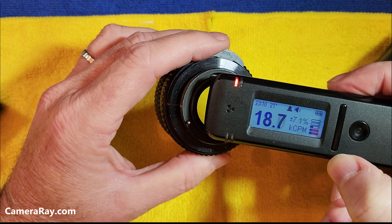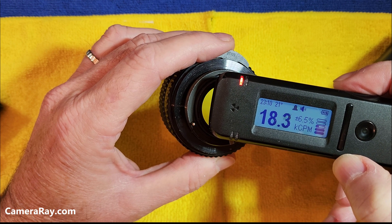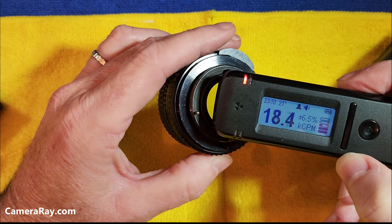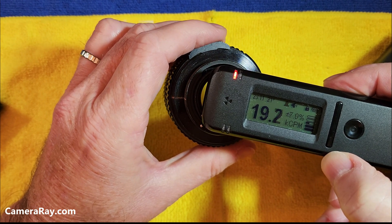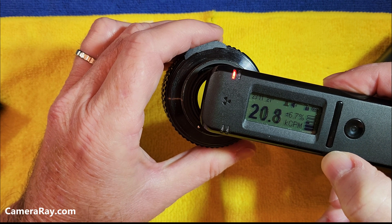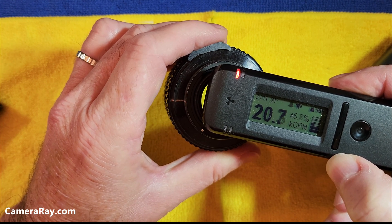It's good to test with two different instruments to get an idea of how accurate that reading is. Once it levels off, depending on how close you get it, you're probably really looking at around 19 to 20,000 counts per minute, jumping up as high as 21,000 — it just all comes down to how you hold it.